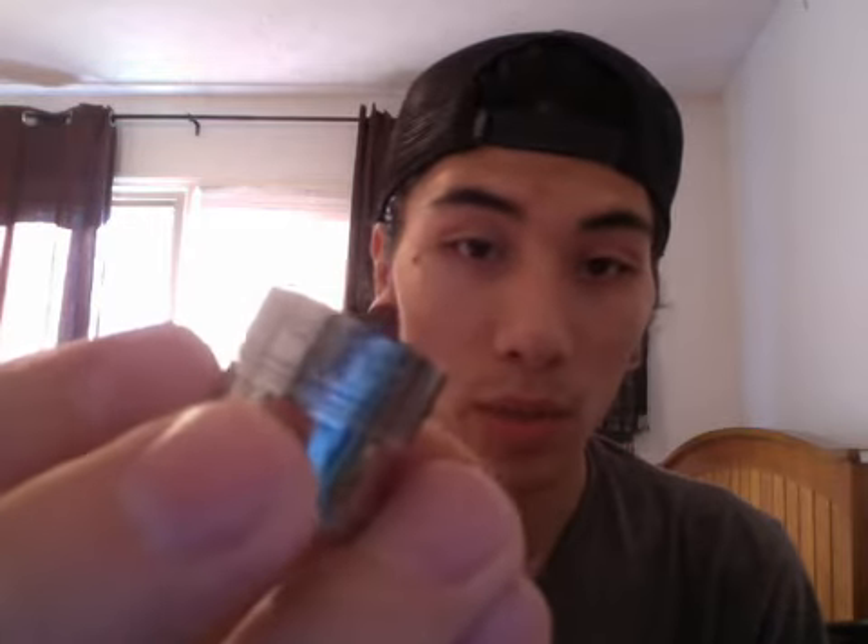I've been seeing these go anywhere between eighty-five to a hundred dollars. Let me tell you why.